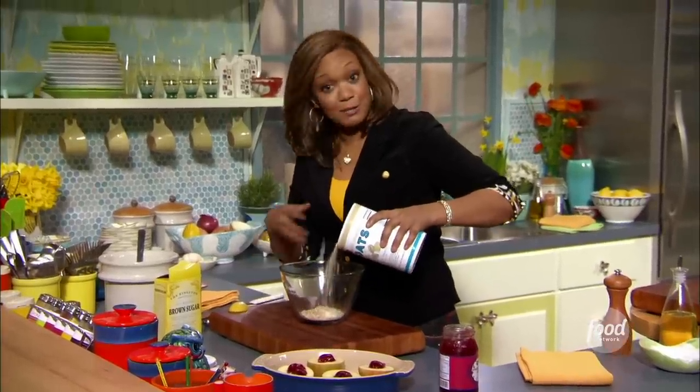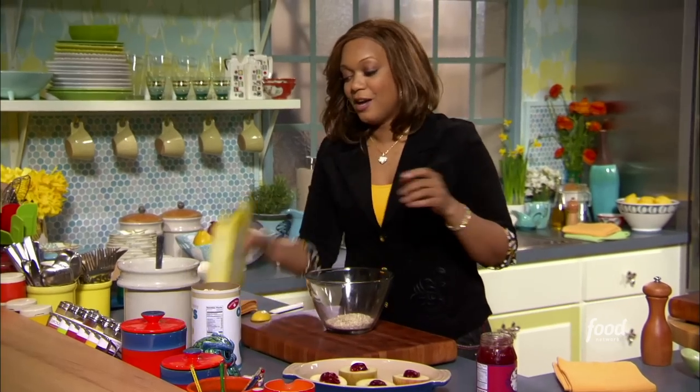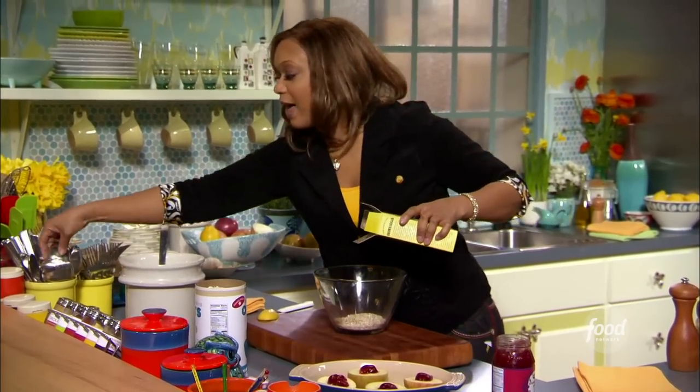A little bit of flour, some quick oats — this is so easy. And you know what, it's not just apples; you can do a lot of fruits with this, like peaches, and put it on top of all kinds of things. A little bit of brown sugar here.